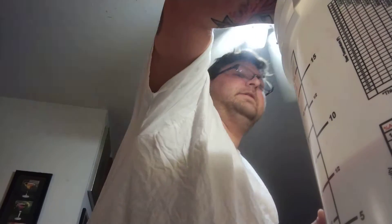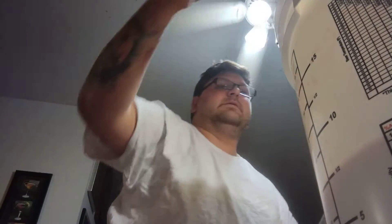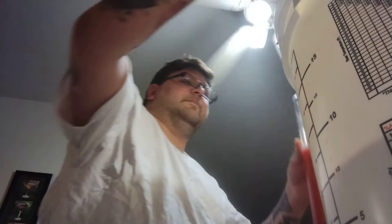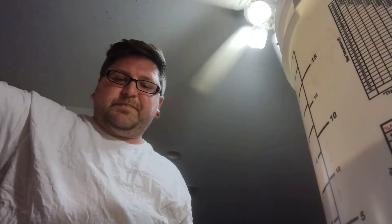Using a sanitized metal turkey baster — buy it online, it never goes bad. We're exactly at 1.050, so if it ferments completely out it'll be about 8.1%. If it goes lower than that, maybe 9%. I'm okay with that — that seems perfectly fine. We'll dump this back in.